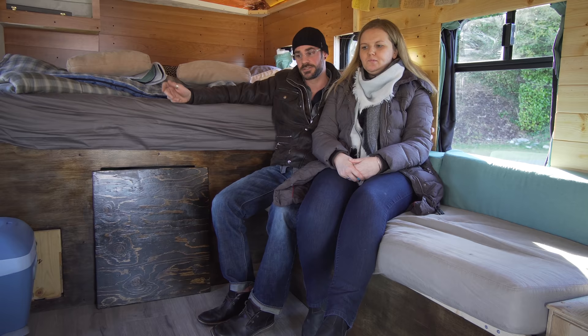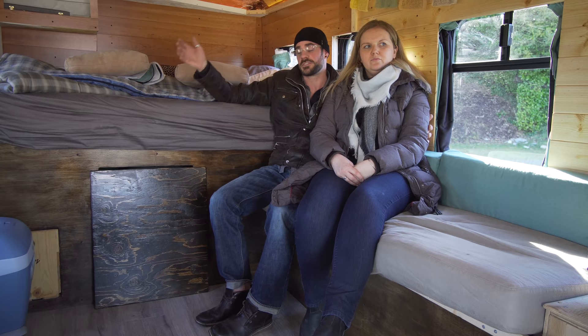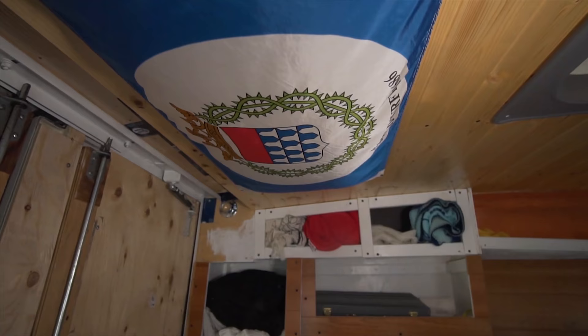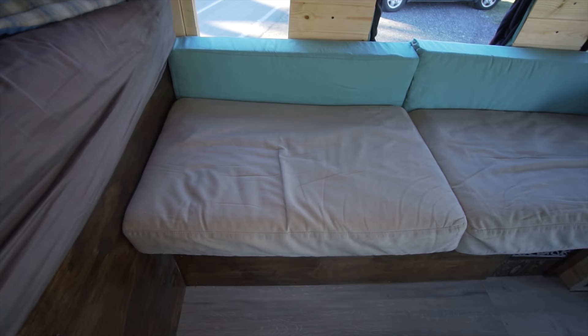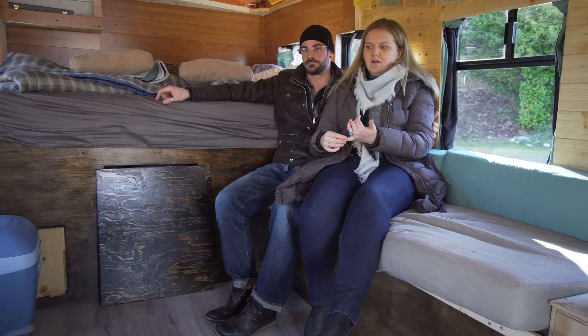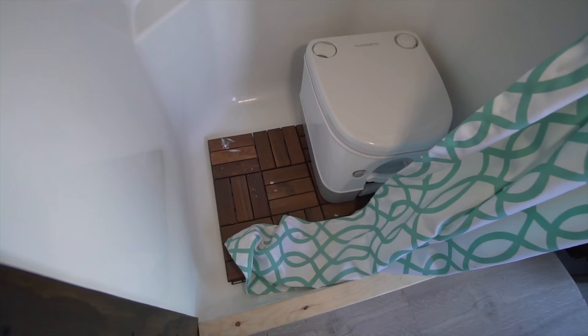Our goal now is to get a small property, put the bus there, and build a container house on the property while still having this so we can travel whenever we want to take off. We realized that living in the bus full-time might only save about $10,000, which isn't that much. We'd need a gym membership for showers, and we'd probably spend more money going out because sometimes you're not going to want to bust out the camp stove or eat another can of tuna — so it wouldn't necessarily be paying off.